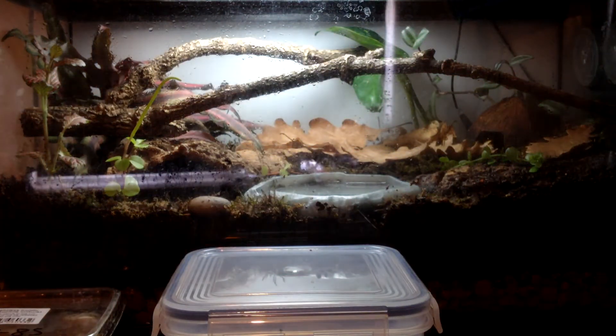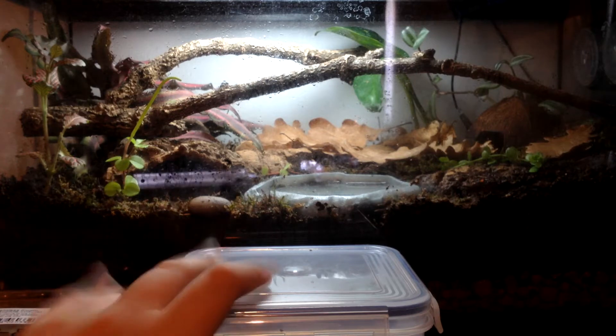I got these off someone on Facebook, and I paid £60 for the frogs and he chucked in everything else for free, which was really nice.